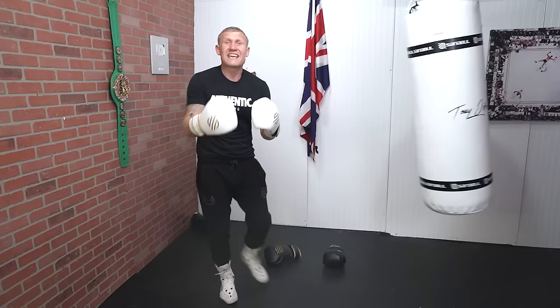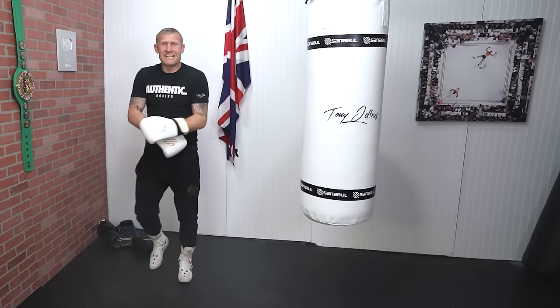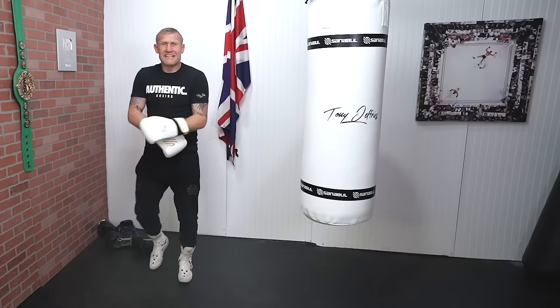You can do four phases, five phases — getting used to punching, moving in, moving out. Very advanced footwork drill that you should definitely try. Click here next and watch the six most common mistakes that beginners make in boxing.